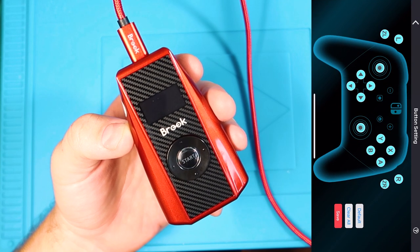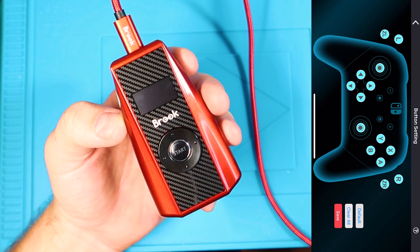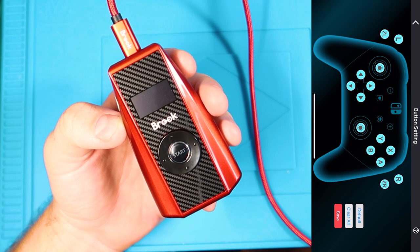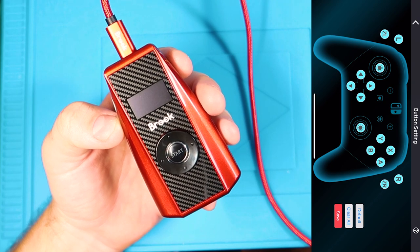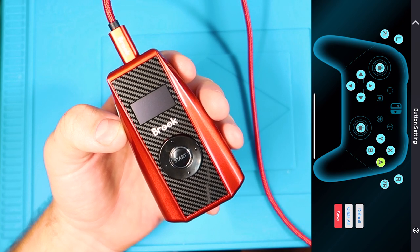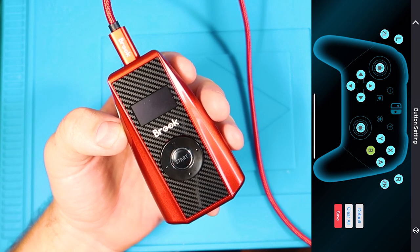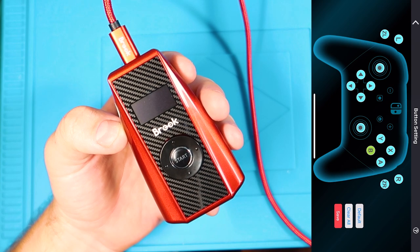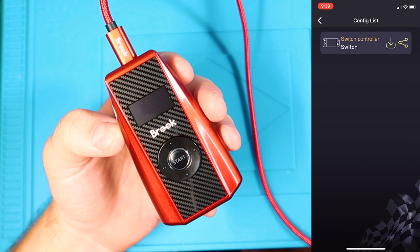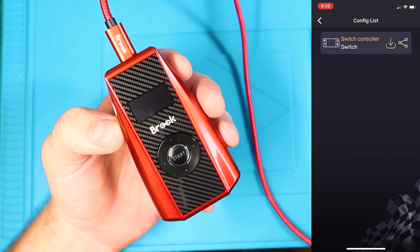So next is button settings. It shows a controller — a Switch controller because I selected the Switch console. In Mario Kart you normally press A to accelerate, but on a steering wheel you use the accelerator pedal, which is actually mapped to ZR. So you need to change that. You press the A button on the app, then on your racing wheel you push the throttle, and now the throttle is A. You do the same for the brake — press B and push the brake. Then you hit save and create a profile name. In the config list, I have a 'Switch controller' profile, so anytime I use my Switch I just load that profile and my buttons are already mapped to my steering wheel.